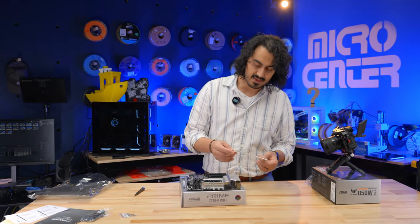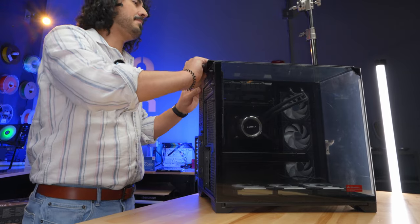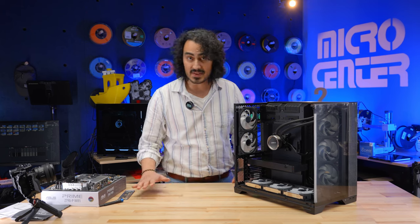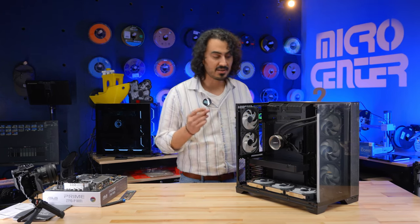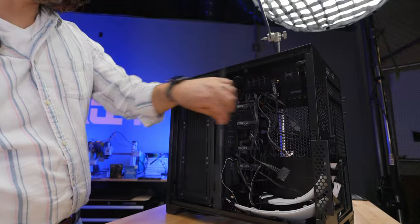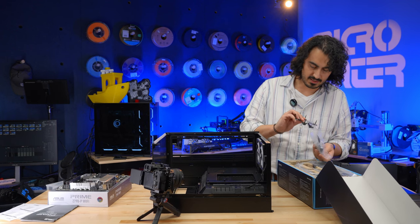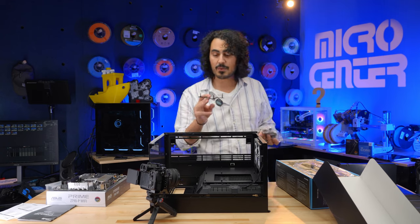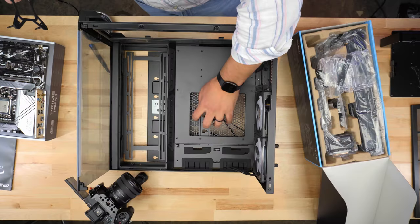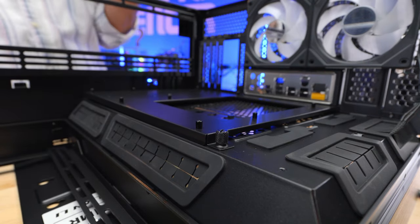One big thing to point out: the I/O plate is not attached on this motherboard, so you need to install it before the motherboard goes in. Also, whenever you're handling glass panels, put them somewhere safe and soft — no tile floors or tile surfaces, since that'll scratch or crack them instantly. Before putting the motherboard in, make sure you also get the AIO mounting bracket installed on the motherboard first, because there's no way to put it on once the motherboard is mounted. I've got the I/O shield snapped into the back — all set.